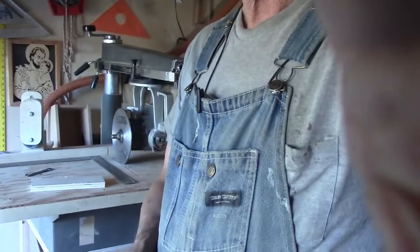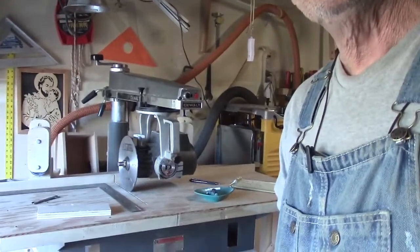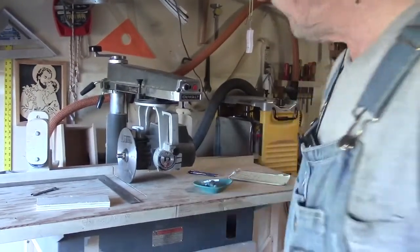I thought I'd do a kind of an update video on the DeWalt 790 radial arm saw — some of the things that I have done since the last video, some things I've discovered. So let's take a look here. There's the saw.